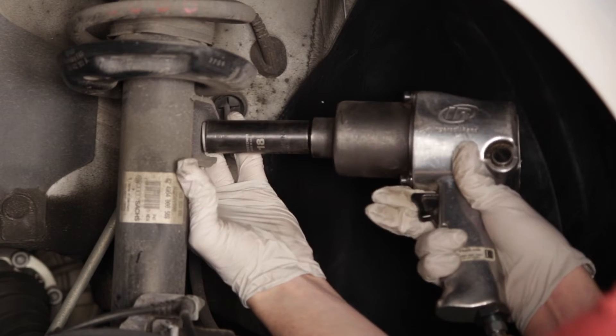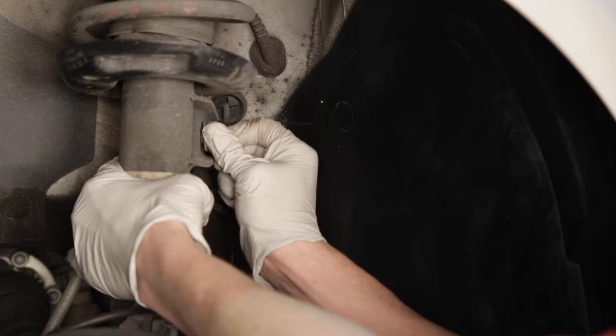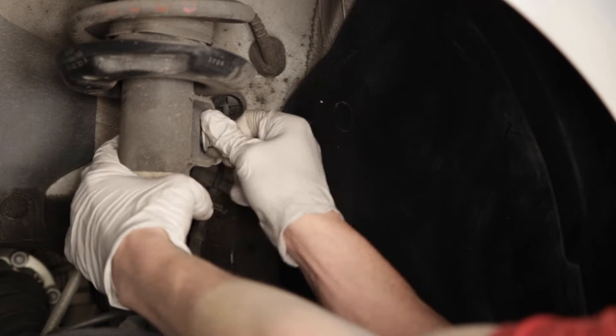Next, you will detach the sway bar end link from the strut body by removing the single nut. The end link will then be moved aside.